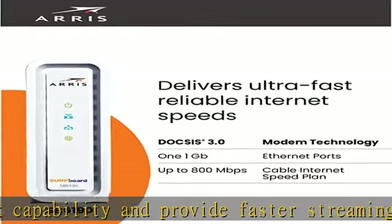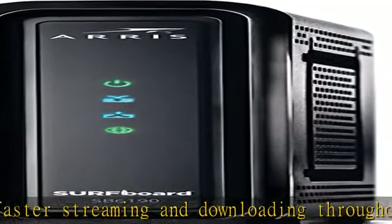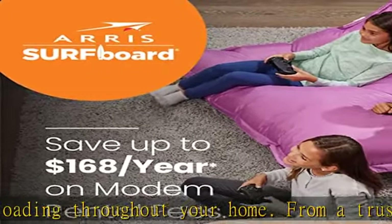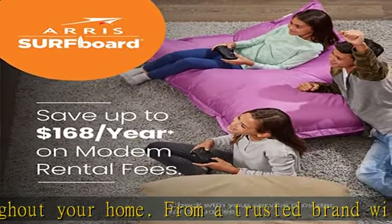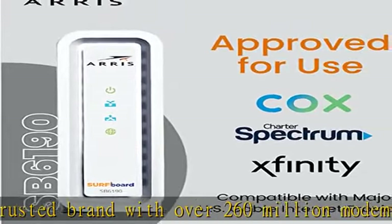Certified for use with most U.S. cable internet service providers — for a complete list, see additional details below. DOCSIS 3.0 is a reliable, broadly available, and affordable technology that delivers high-speed internet to your home devices.